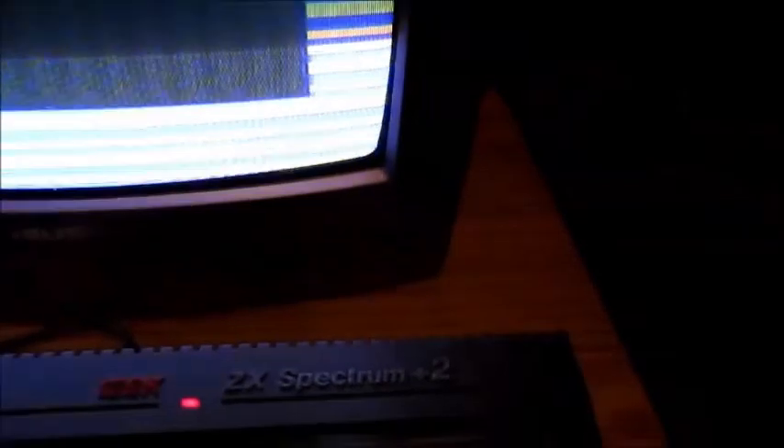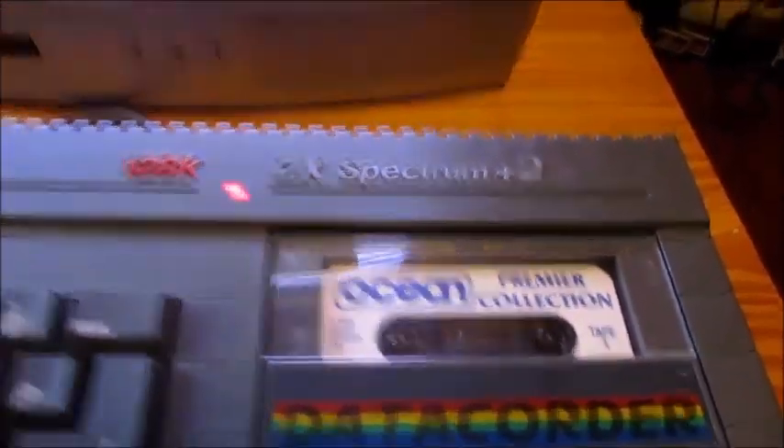Hopefully the game should run. Okay, so this is it loading — horrible, horrible sound. There we go, we've got Freddy Hardest loading in. This might take a while, let's see.